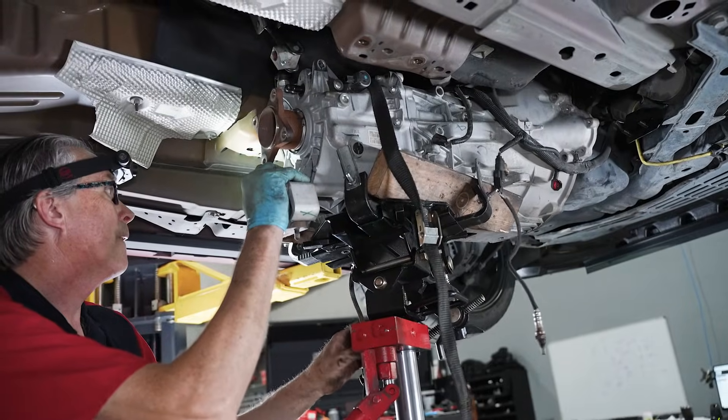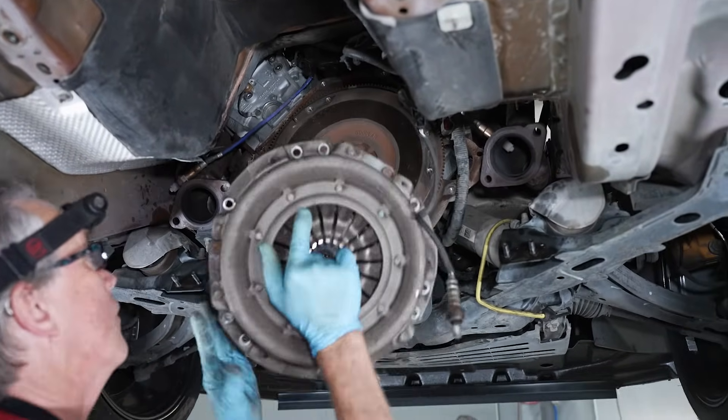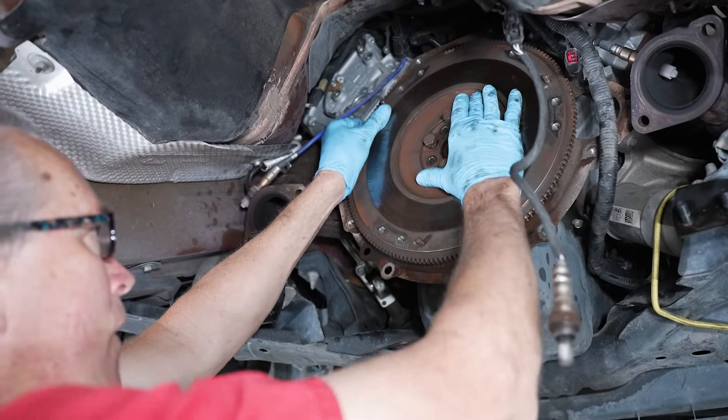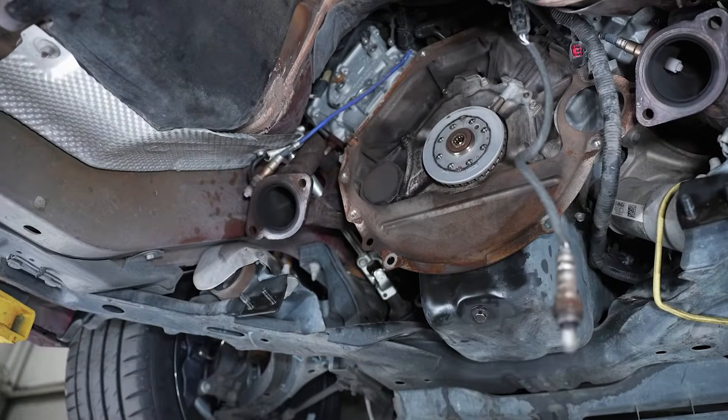Speaking of those videos, if you want to know how to remove your transmission, clutch, flywheel, pressure plate, all that good stuff, as well as install it, we have some dedicated videos on those and they'll be available down in the video description. Also down in the description, I'm going to leave a tool list as well as applicable torque specs.